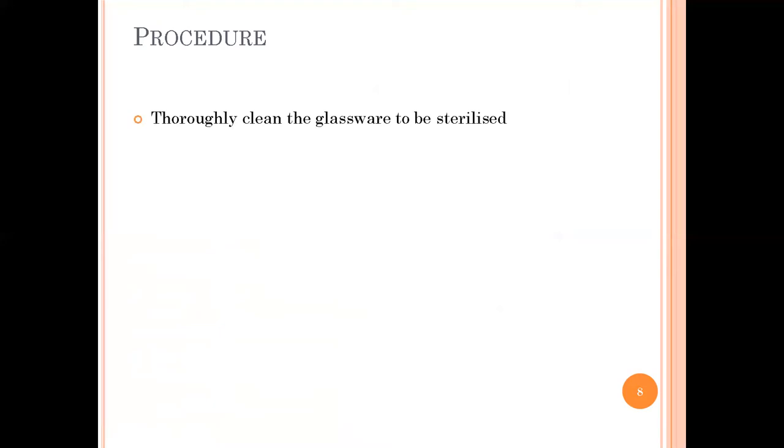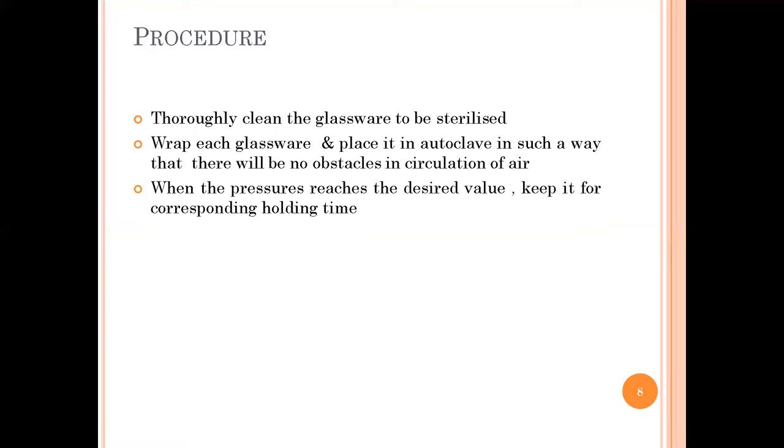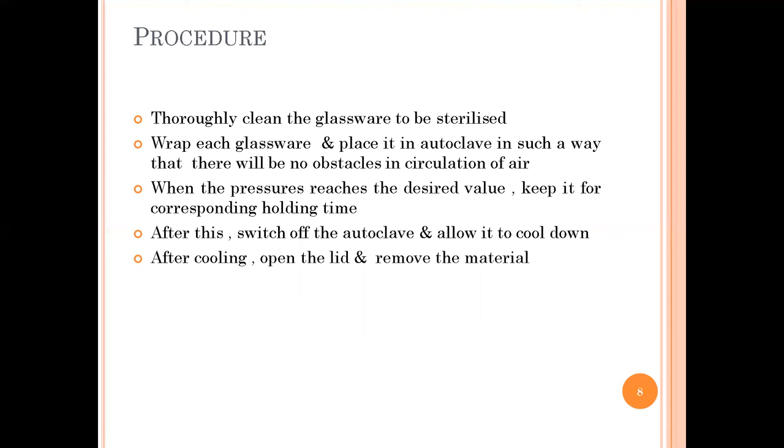For the procedure, first thoroughly clean the glassware to be sterilized and make them completely dry. Then wrap each glassware and place it in the autoclave in such a way that there will be no obstacles to the circulation of air. Add water, place the glassware, and when the pressure reaches the desired value, keep it for the corresponding holding time. After the holding time is completed, switch off the autoclave, allow it to cool, open the lid, remove the sterilized material, and place it in an aseptic area.